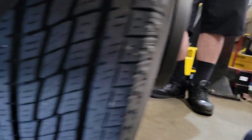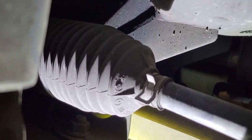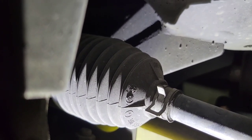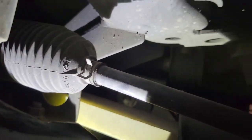Do you have bad inner tie rods? One way to tell is to rock the steering wheel side to side with the tires on the ground. That knocking you feel is the inner tie rod hitting the rack. In this video I'm going to show you how to replace the inner tie rods.